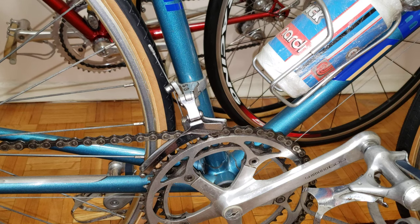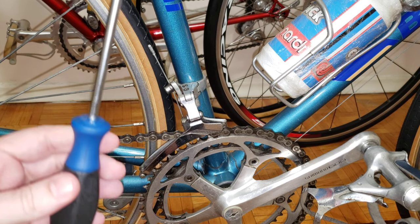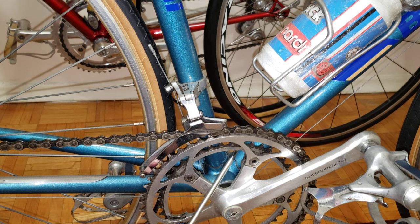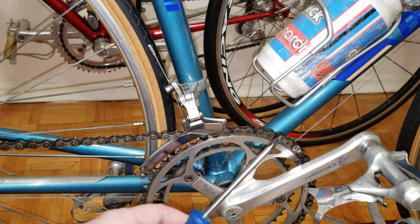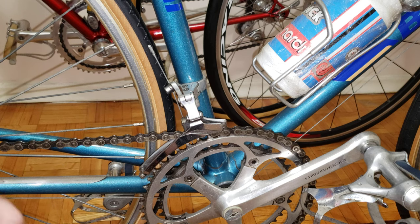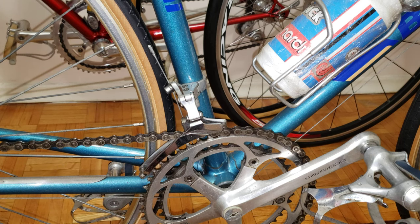Hi everyone, welcome to my channel. In this video I'm going to talk about four reasons why your front derailleur doesn't shift from the smaller chainring onto the biggest chainring. This is going to work for Campagnolo, Shimano, and SRAM — due to the simplicity of the front derailleur, it's pretty much the same across all of them.